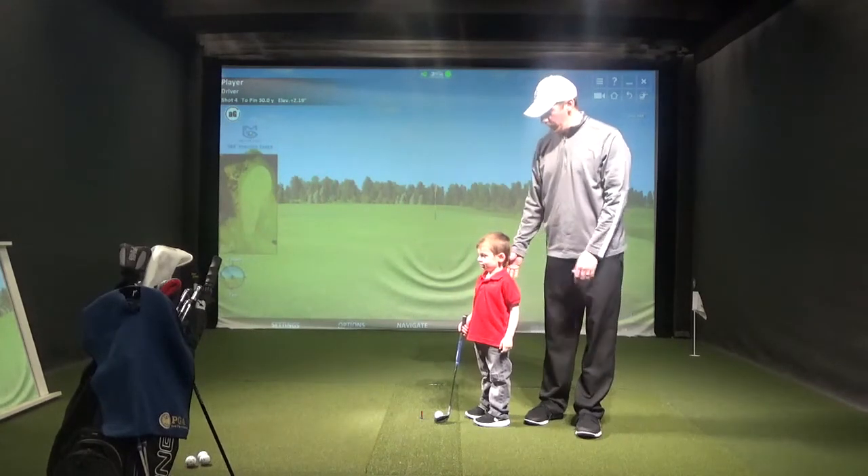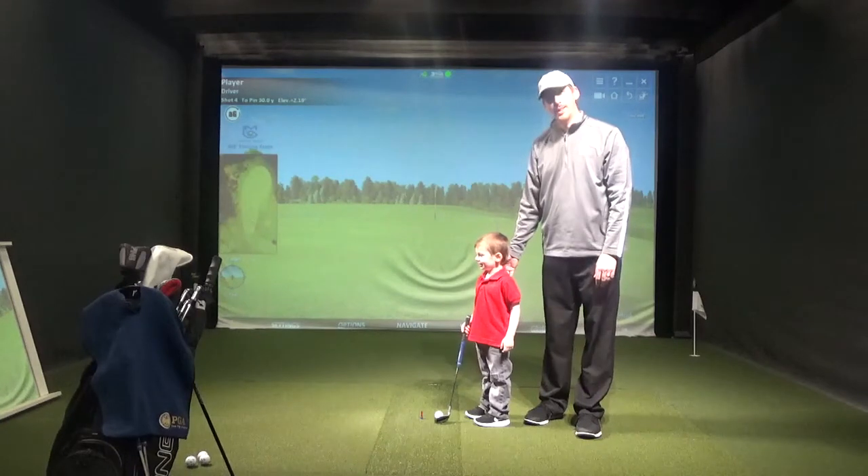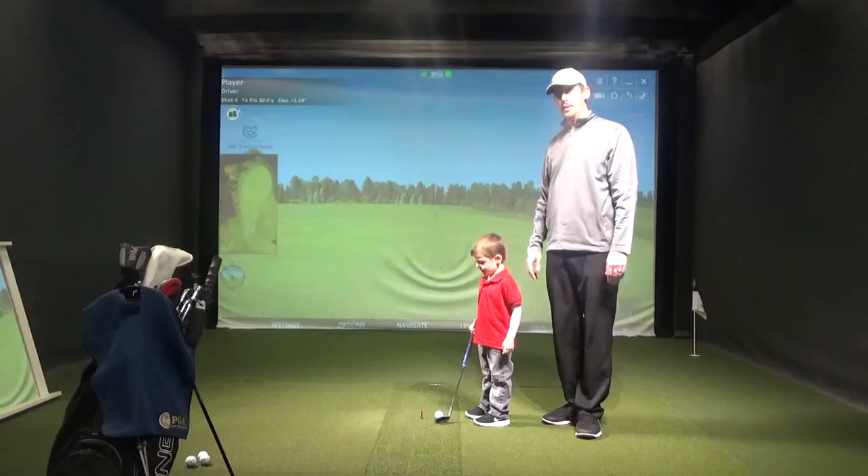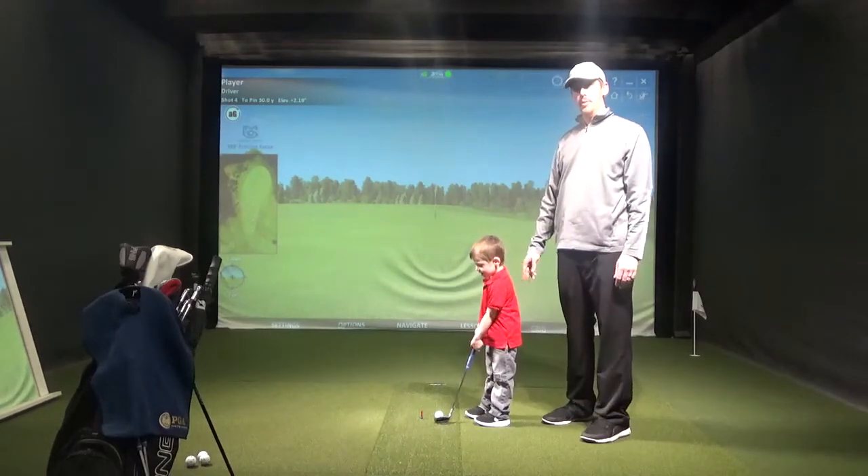Today we have a special guest. What's your name? Ryan. This is Ryan, my son. And we're going to show you a couple things you guys can do at home if you're trying to get your juniors involved in the game of golf.